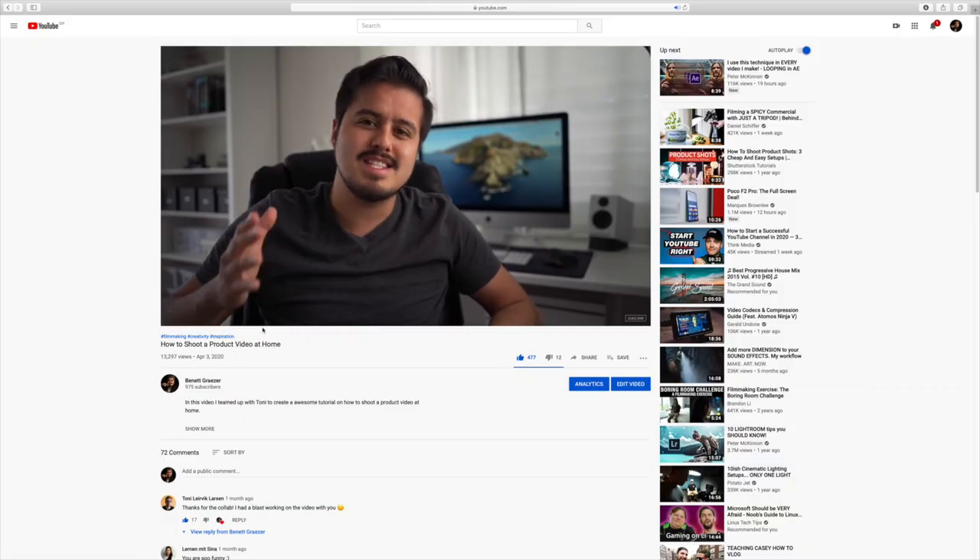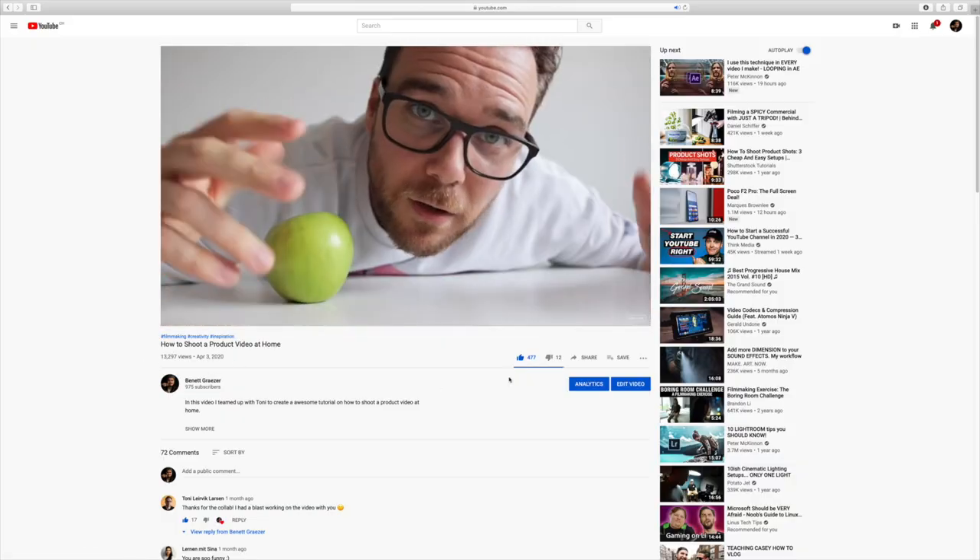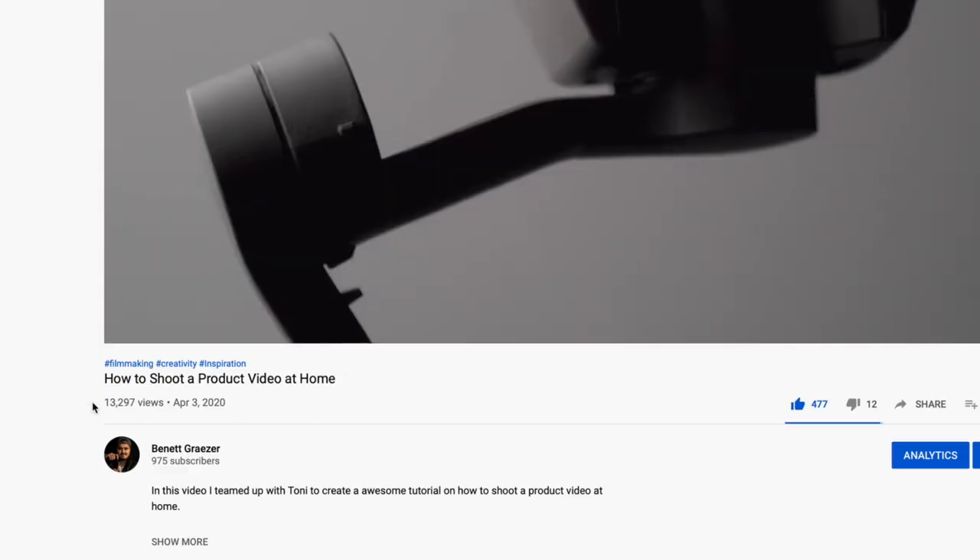What's going on guys! I was challenged by my fellow YouTuber friend — say it — yes, it's Tony Leverick Larson, baby! God, I love that name. Yes, you heard me right. That's the guy I did a collab with a month ago, which was really well received by you guys — the video got over 10,000 views! If you haven't seen it, there will be a link up here.